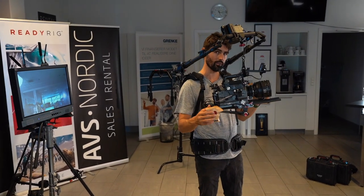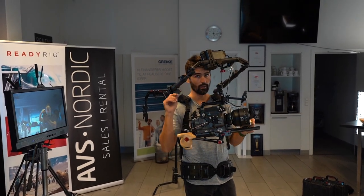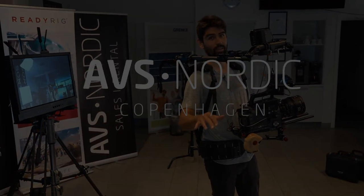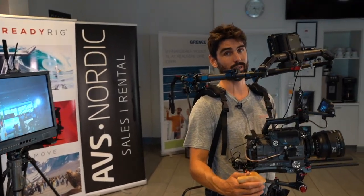I highly recommend you try it on for yourselves, and you can do that at AVS Nordic in Copenhagen. If you have any dealers in the EU, contact them and tell them to contact AVS Nordic if they don't have it yet. You're going to want to try it — it will get you some pretty amazing shots.